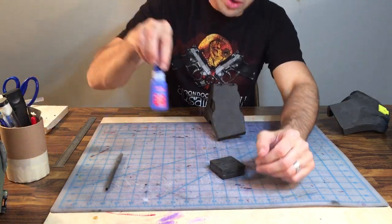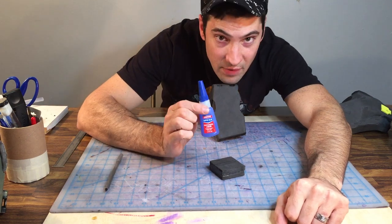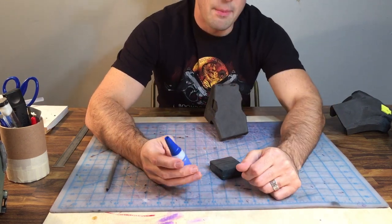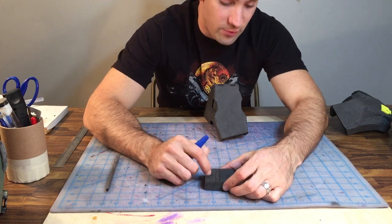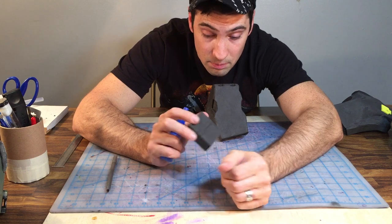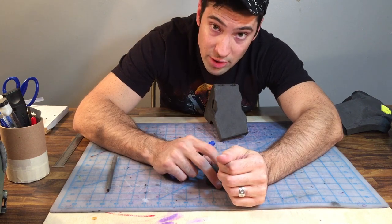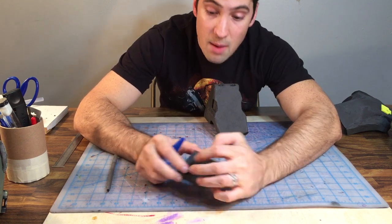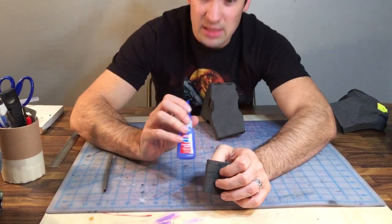As always, we're working with Loctite 5 Seconds Super Glue — this is a professional grade super glue liquid. It bonds on a molecular level with this foam and is the best thing I've found for constructing with EVA foam. You will want to go back through and reinforce all the inside of every seam with hot glue to add more strength, but this is the best for doing really clean seams.